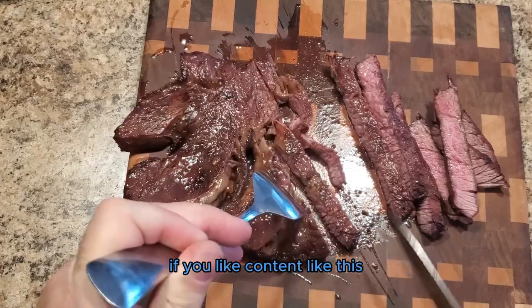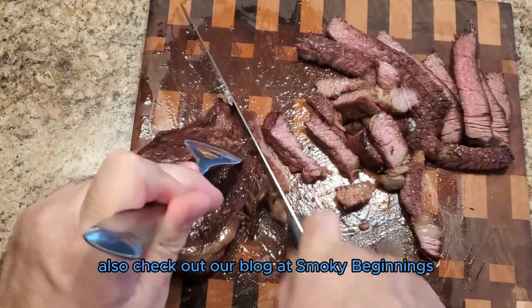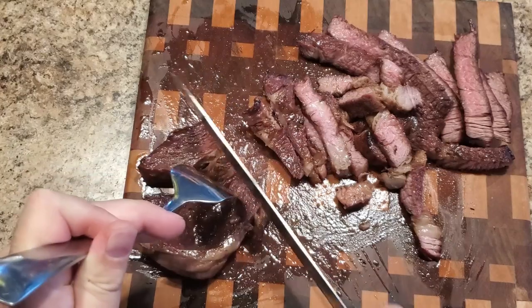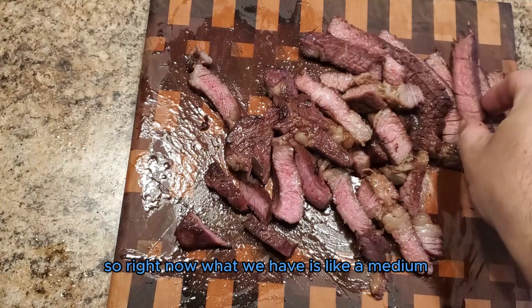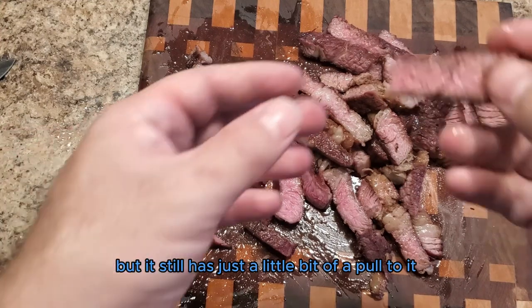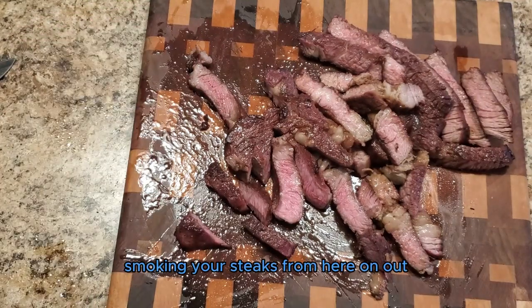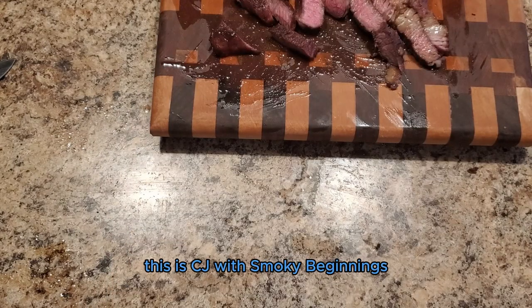If you like content like this, make sure to like and subscribe — it's the best way to support this channel. Also check out our blog at smokybeginnings.com — we'll have the recipe located there. What we have here is a medium-well done piece that is smoked to perfection. It's tender but still has just a little bit of pull to it. Overall, this was a delicious steak — I would definitely recommend smoking your steaks from here on out. Until next time, have a good one. Keep those fires burning and those taste buds tingling. This is CJ with Smoky Beginnings.